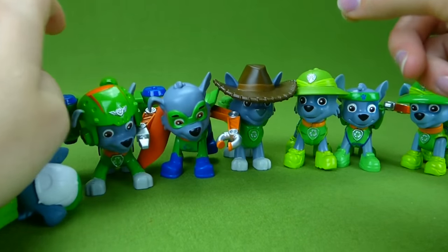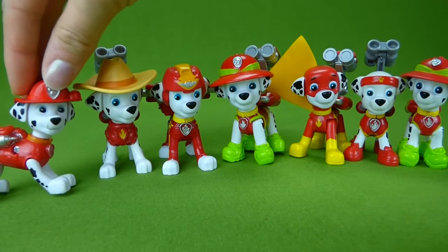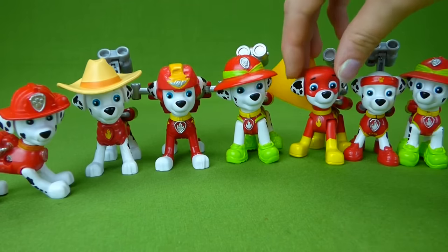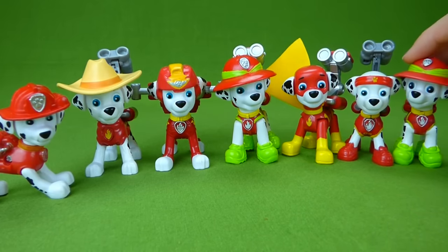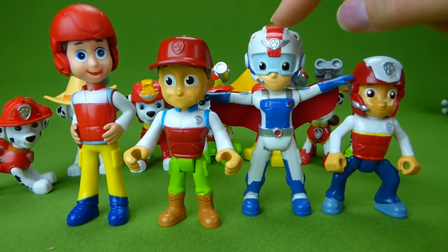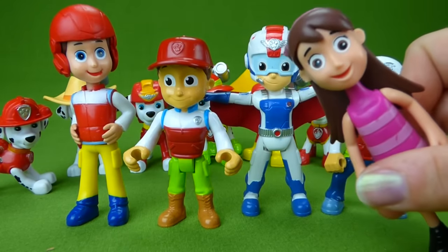Now time for Marshall. Here are all the Marshall toys: the one from China, Cowboy Marshall, Air Rescue Marshall, Jungle Marshall, Super Hero Marshall, All Star Marshall, and the other Jungle Marshall. And here are all our Ryder toys: the one from China, Jungle Rescue Ryder, Air Rescue Ryder, and Regular Ryder. And of course, Katie.